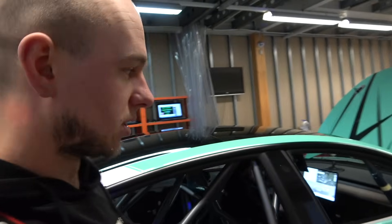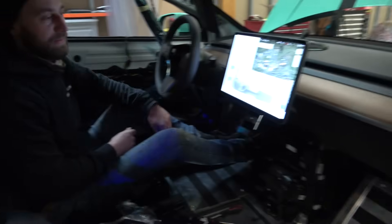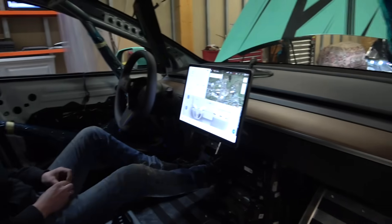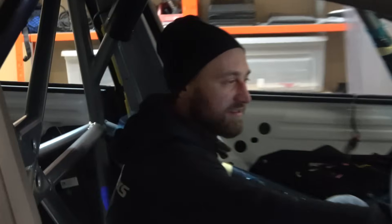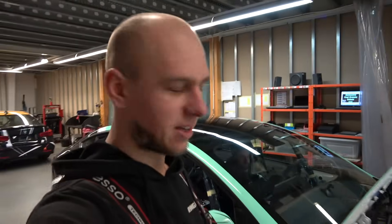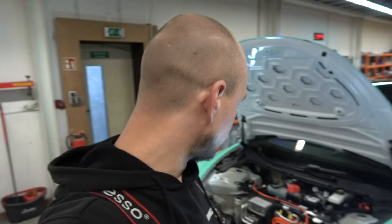We start the car now to see if the HVAC is working — and it's working! Success! The fan hit us but it's good that it didn't take us a full day or more to fix it. Now everything seems fine so we can reassemble the car and get the seats installed.